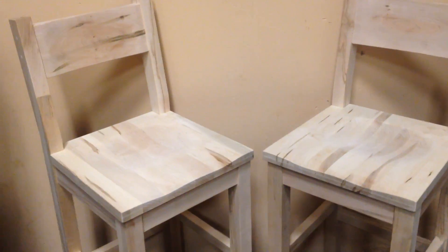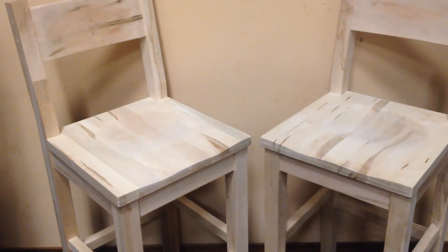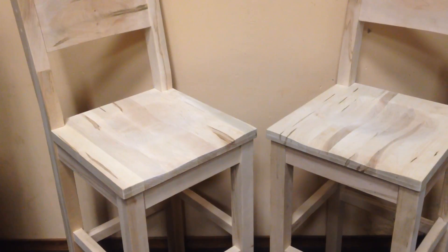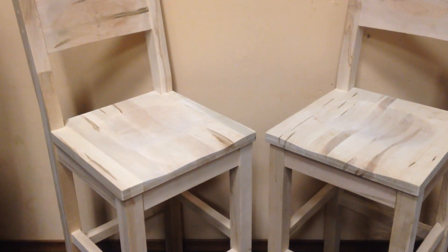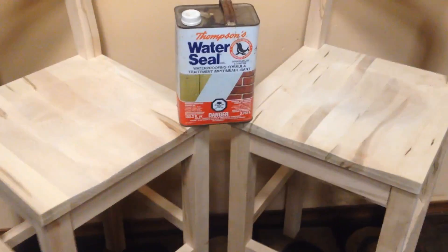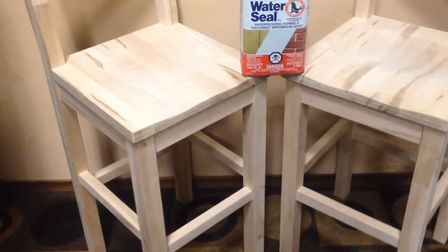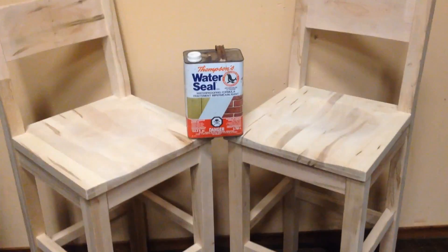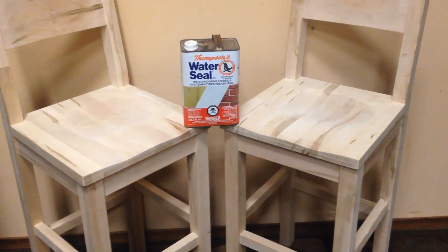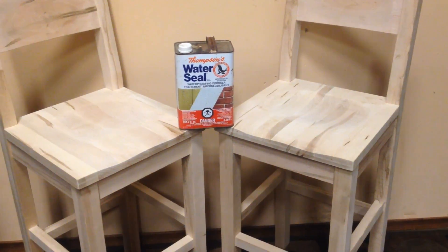As a special bonus if you buy both — because I'm offering them individually or as a pair — if you do buy both, I will give you this can. It came out of the estate but it's pretty much a full can of Thompson's Water Seal. So if you want to seal them and use them outside, you can do that. Thompson's Water Seal is about $30, and it's sealed.